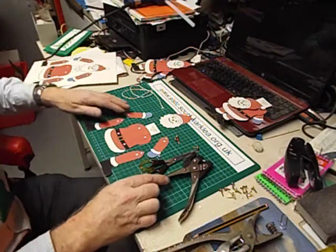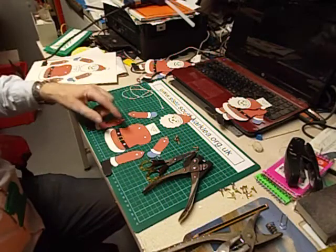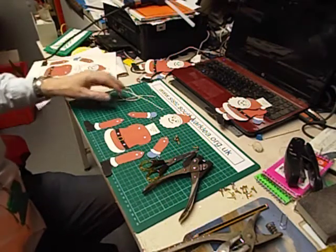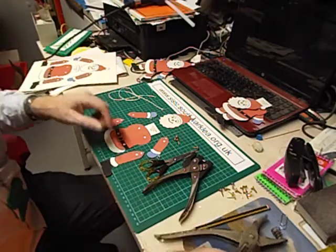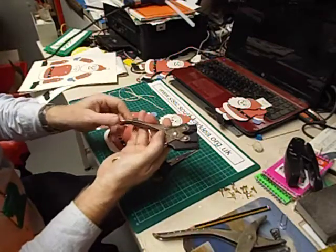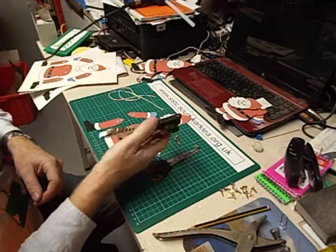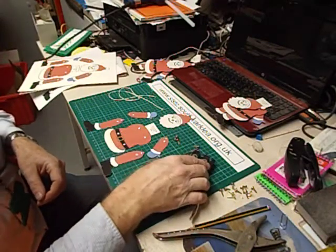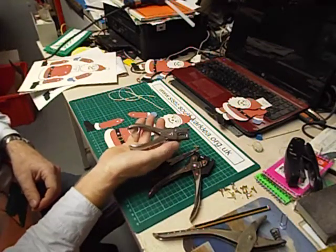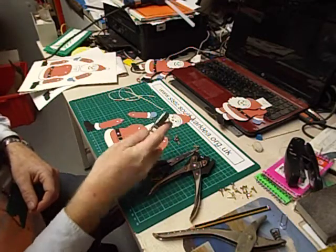The next thing to do is to punch out all the holes — I think there are twelve of them. I've spoken before in these videos about hole punches. I'm lucky to have a whole variety of them. This is my favourite one, made by MAUN Industries — M-A-U-N. I've had this for well over 25 years; it's definitely a tool for life. But it is possible to use a cheaper one — this one's only about £2.50, available from most educational suppliers.